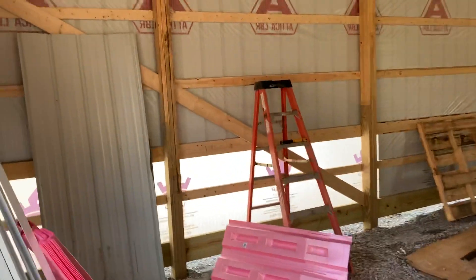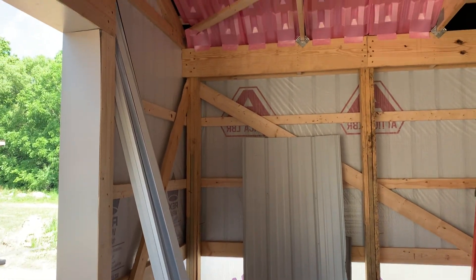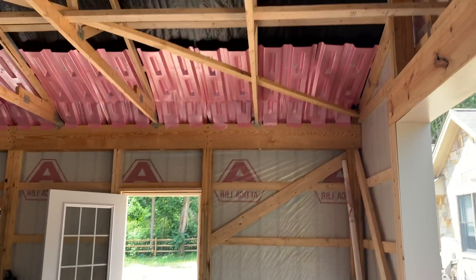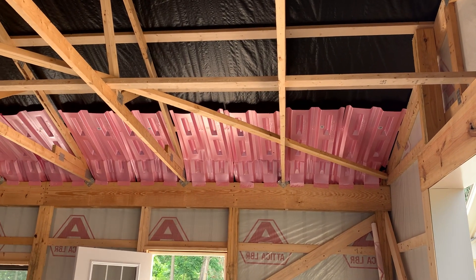We're getting prepped up here on this section — the 30 by 30, the 9 foot 6 garage section. You can see we've got the baffles lined up, and if I go over here, you can see we've got them all lined up as well.